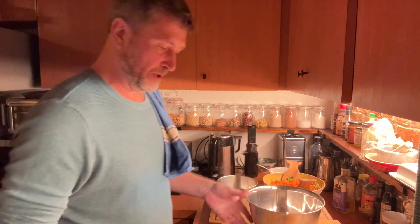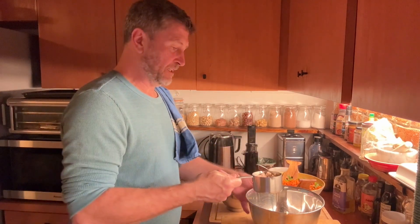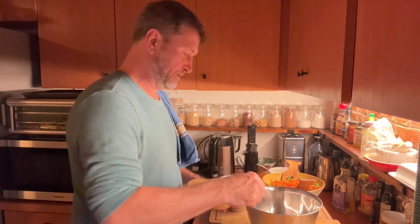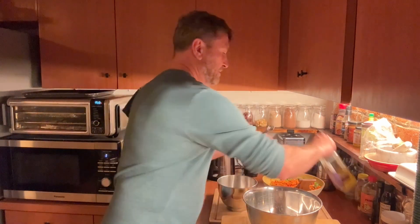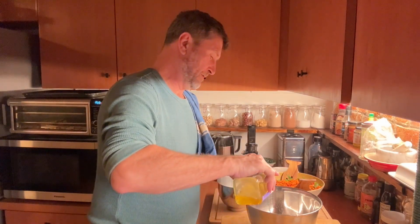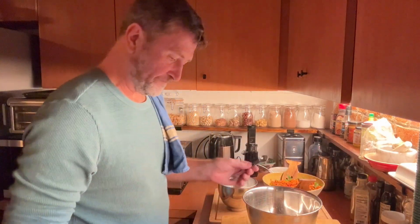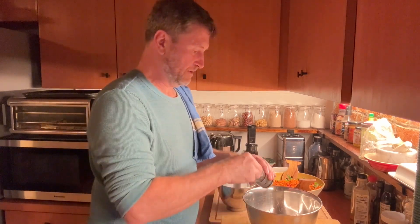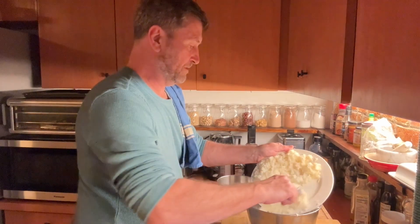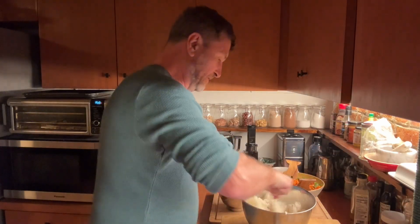We're going to add the mixture for the rice balls. I have two tablespoons of mayonnaise in the bowl, and we're going to add a cup of canned tuna — you can get good canned tuna. Then a teaspoon of salt, a teaspoon of sesame oil — every kitchen should have sesame oil, it's a staple of a lot of Asian dishes — and two teaspoons of sesame seeds. Mix it all together.